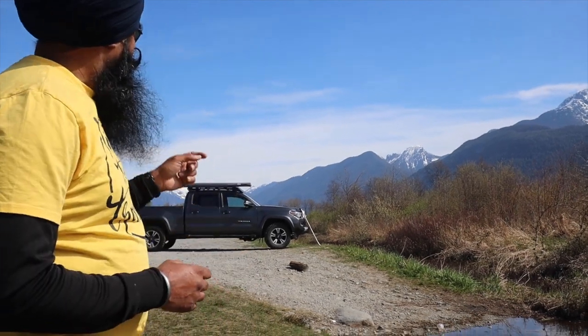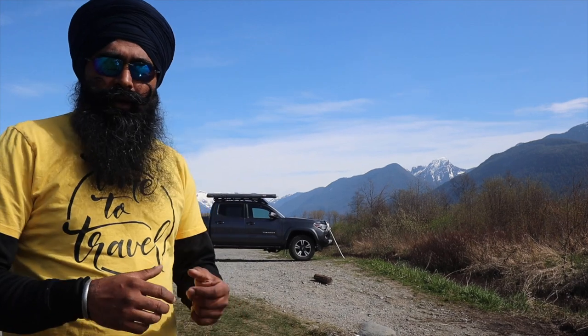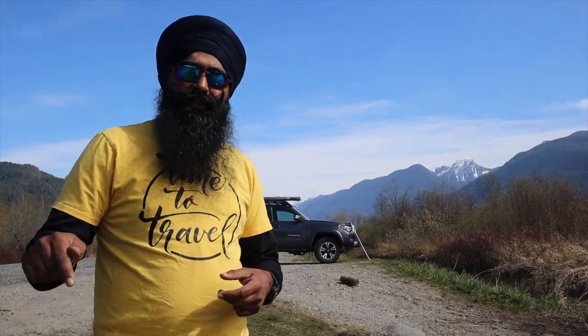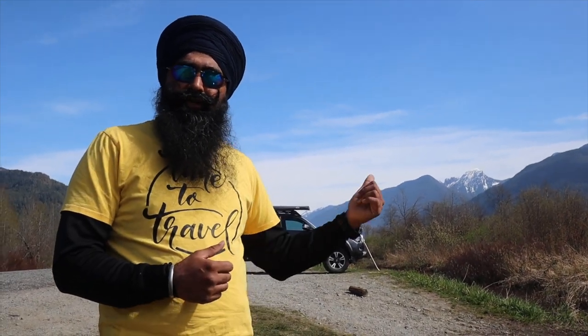Today we are out here with our truck with the ARB awning on it, and I will just show you a brief demo of how to use it. There is another video — I will post the link in the description — on how to install it on the Prinsu rack on a Tacoma. That is a very informative video about how you can lock the awning on your truck, which I have locked on this truck.